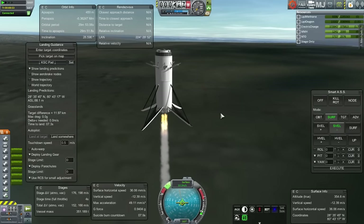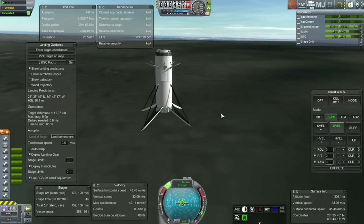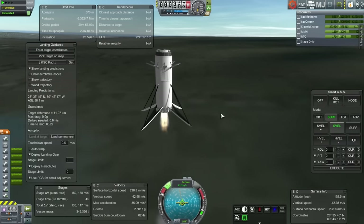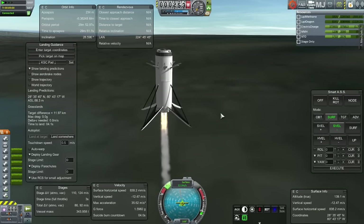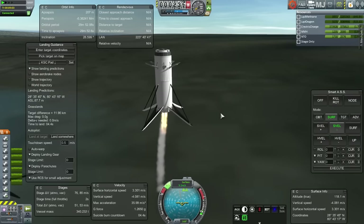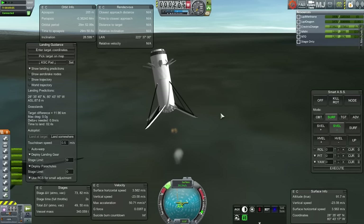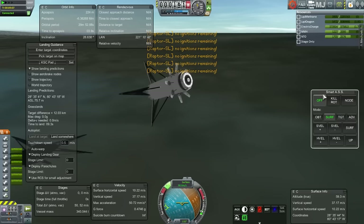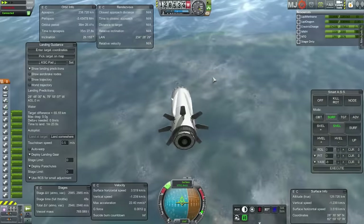Here we go — the touchdown burn. We used an ignition there; gotta keep track of those. There seems to be too much power from six engines — it wants to start us going back up, so I can't leave them lit. Now I'm out of ignitions. The landing gears saved us on the initial impact, but obviously we are not saved.